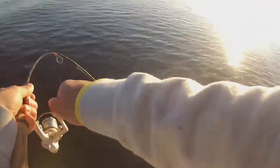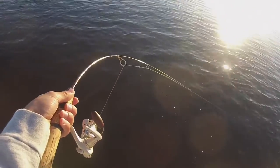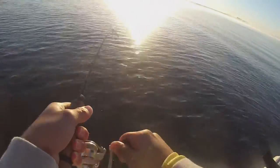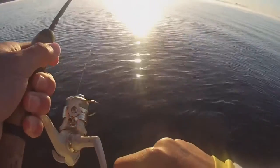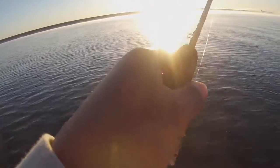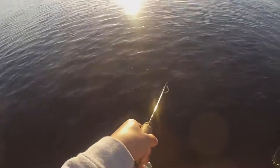Got him! He's running. Oh man — hybrid on crappie gear. There he goes again. This is funny using this little pole. It's like fighting a shark.